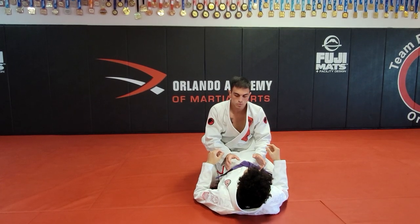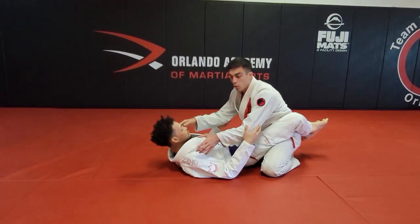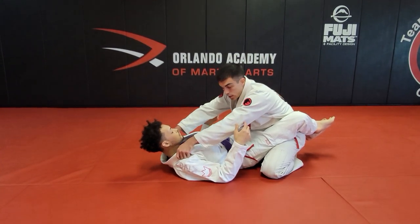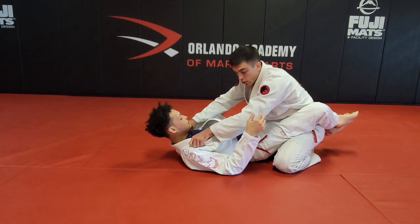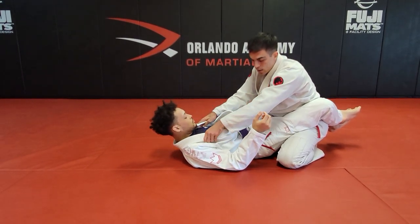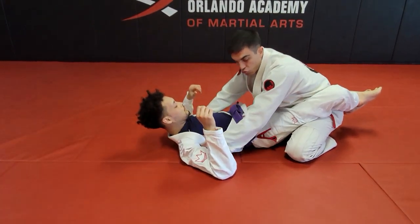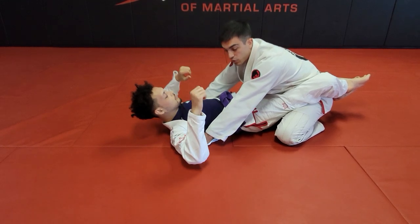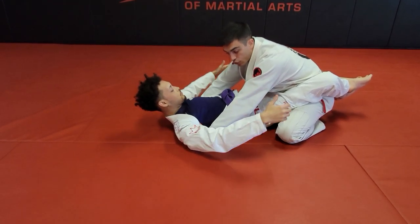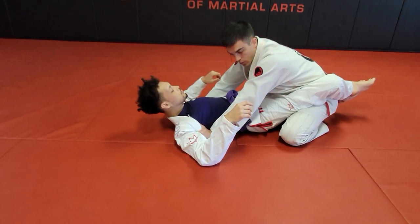We're going to start by grabbing both of his lapels up high, then opening the gi and sliding my hands down until I get my fists on his armpits. I want to stretch and lock my arms to control his arms. If he tries to attack, it's pretty uncomfortable.